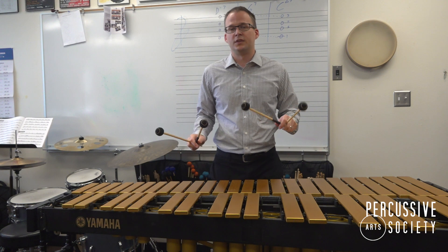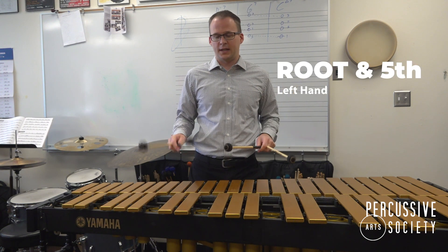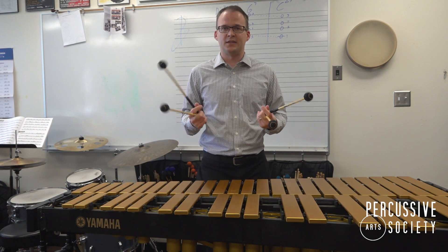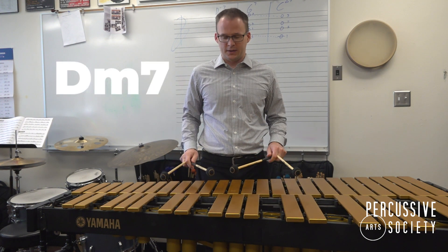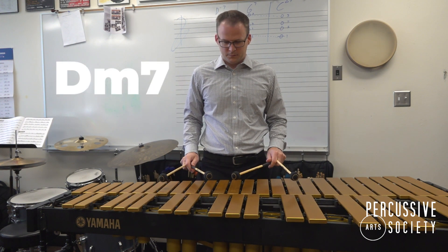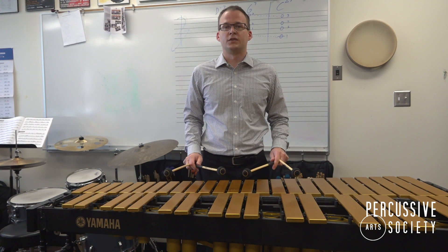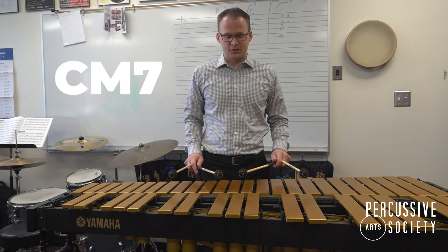We're going to break the chord between the two hands — root and fifth in the left hand, three and seven in the right hand. So if we have a 2-5-1 in the key of C, we'll play D minor 7, shift the inner notes for our G7, and shift the outer notes for our C major 7.